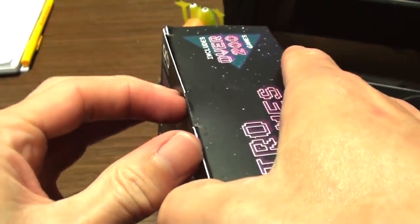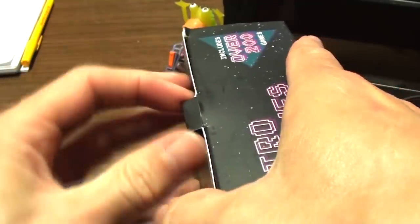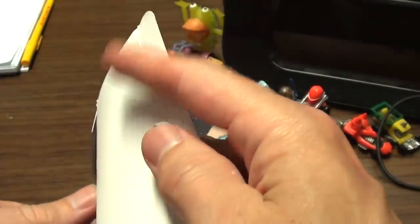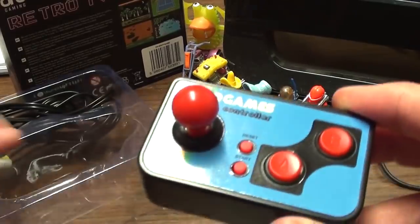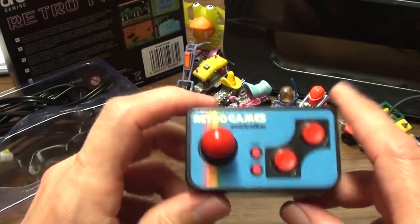There are probably a billion and one reviews of this on the internet already because it's been around a little while. I was given this about a year ago and didn't bother to review it because I thought, who cares? But I've changed my mind and decided I will review it.